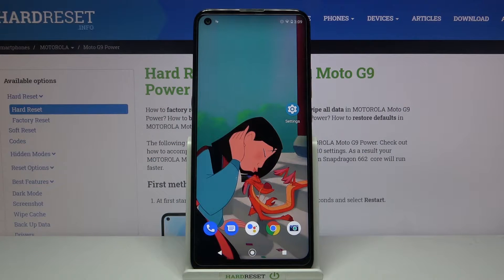Hi, in front of me is Motorola Moto G9 Power and today I would like to show you how you can set up face unlock on this device.